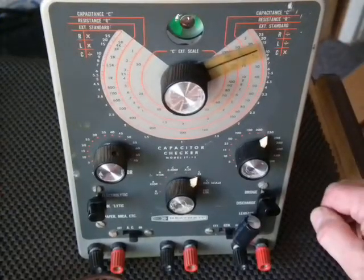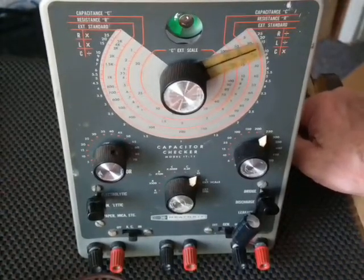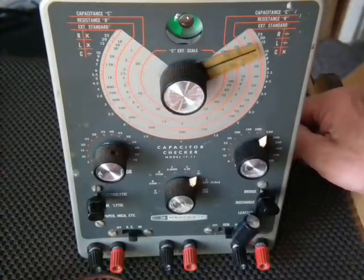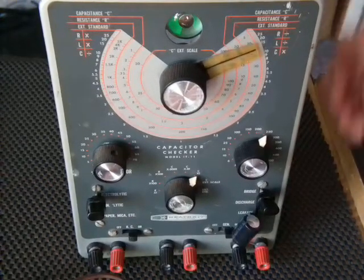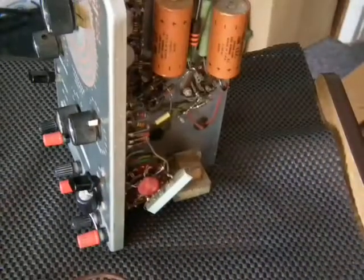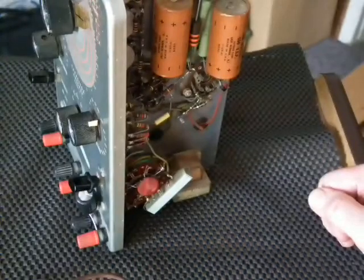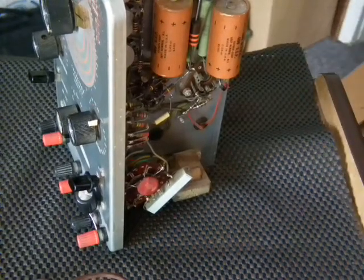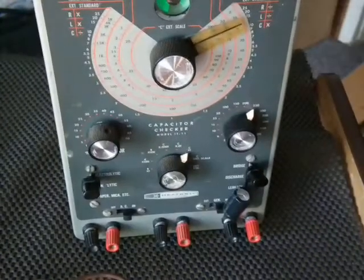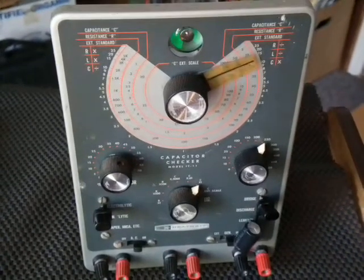It hasn't been touched since 1982, except for me just recently burnishing it, but I didn't replace any parts on it at all. I checked the usual suspects. A lot of people replace these caps, but they were still working — it's got the original caps in there. The way I look at it, if it's still working I just leave it in there, unless it's for a customer and it's known to fail. But if it's for my own use and it's still working, I just leave it.